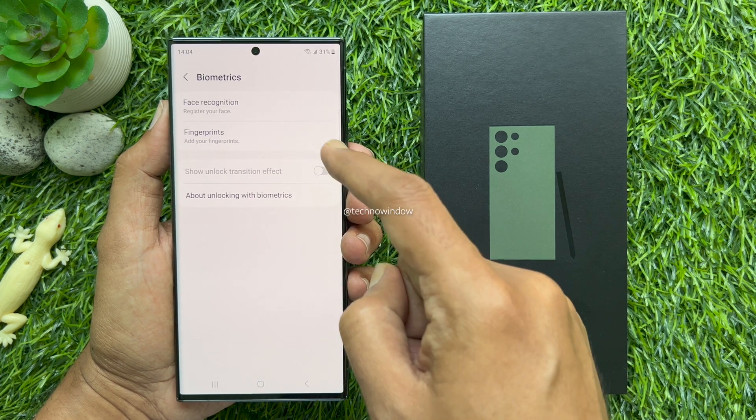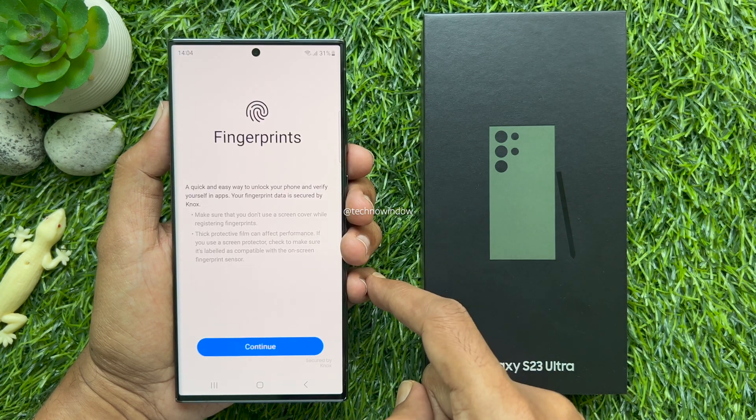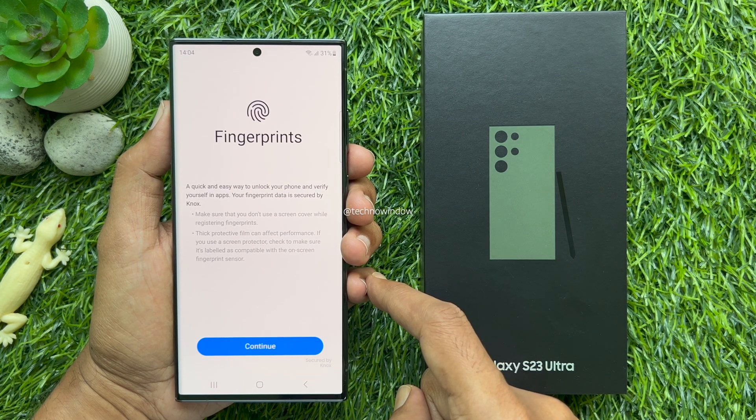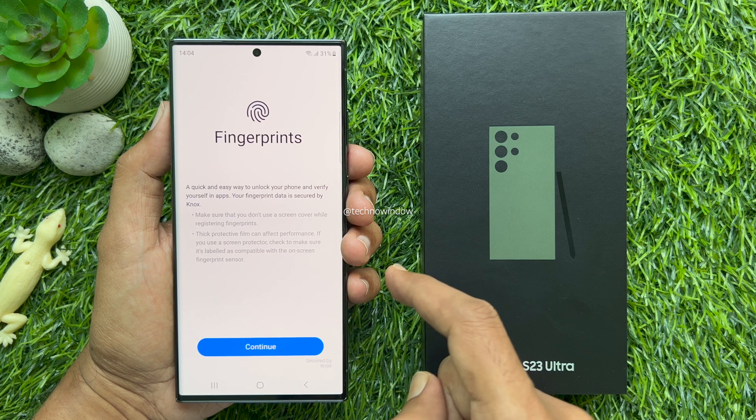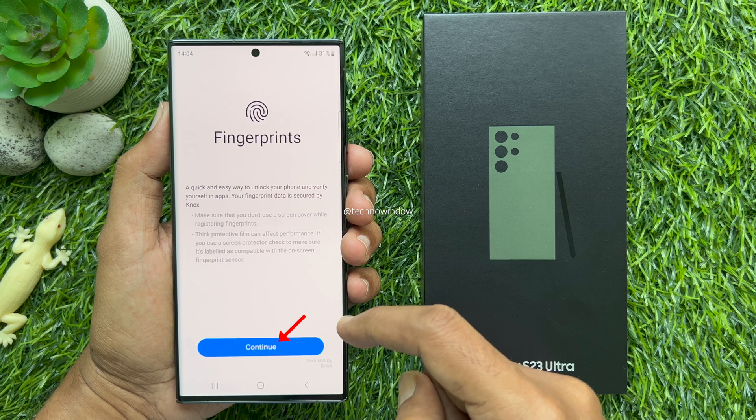Add your fingerprints. Tap Fingerprints. Fingerprints — a quick and easy way to unlock your phone and verify yourself in apps. Tap Continue.